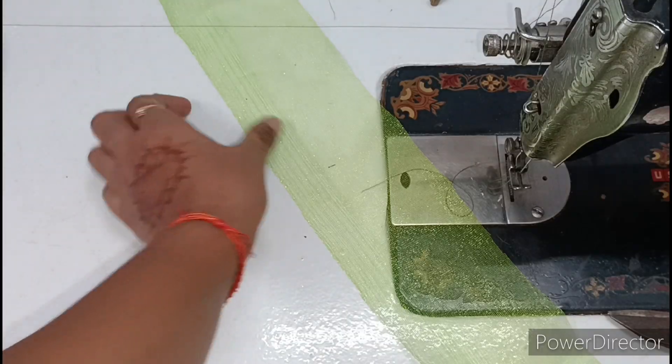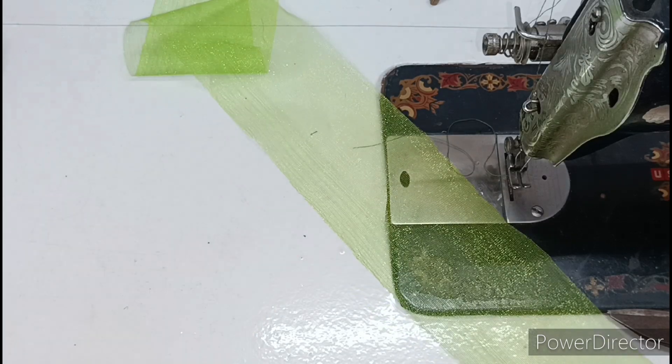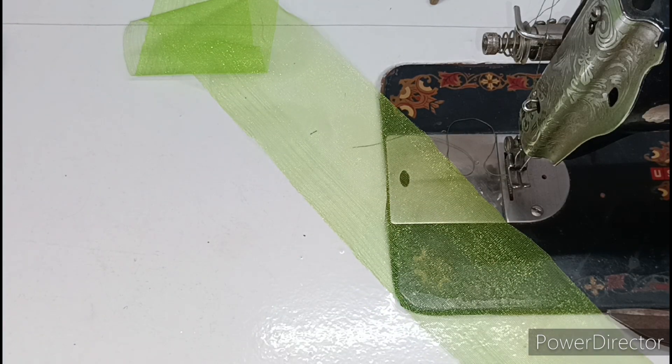For the dress, I have taken a piece of green color netcair fabric. If you want, you can use it on this area.